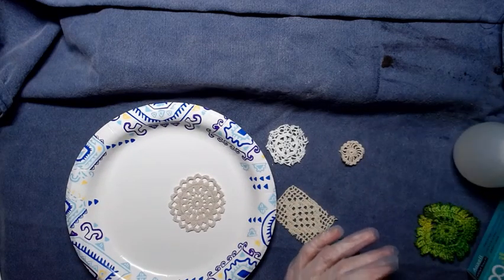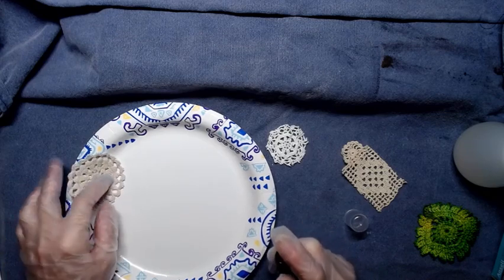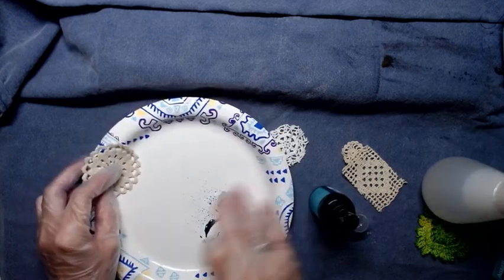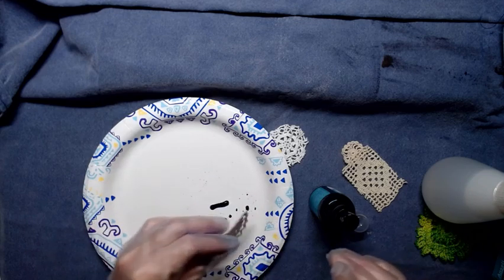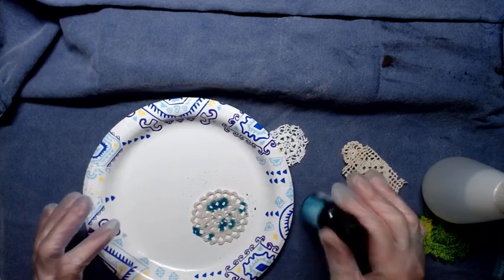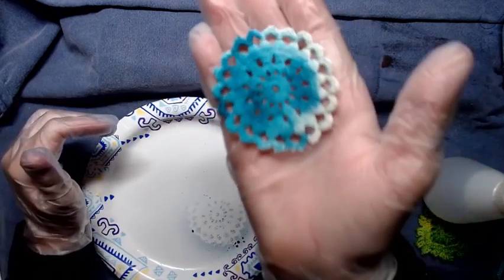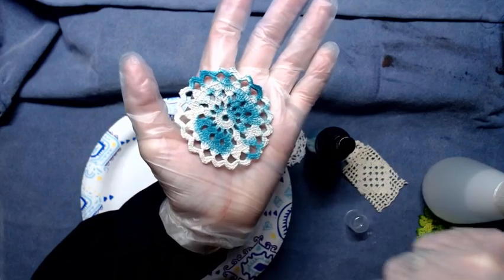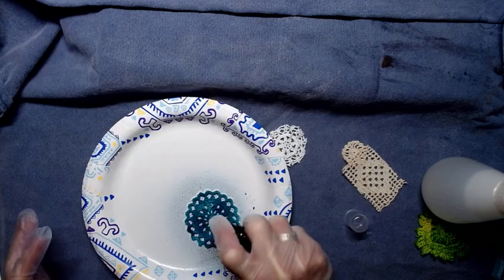This is a water-based ink so I can spray it and then dilute it a little bit with water — that's what they're designed for. Oh look at that! I'm just going to spray it. Check that out — is that not super gorgeous? The doily, because it's cotton, is just soaking it right up. And I've got a different pattern on the other side — isn't that cool?